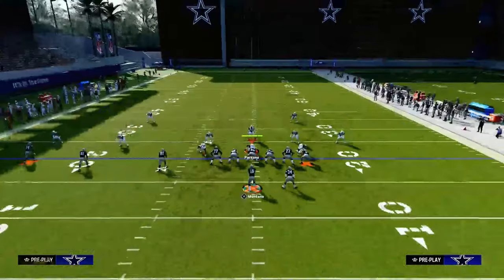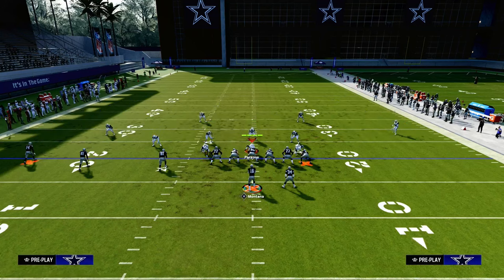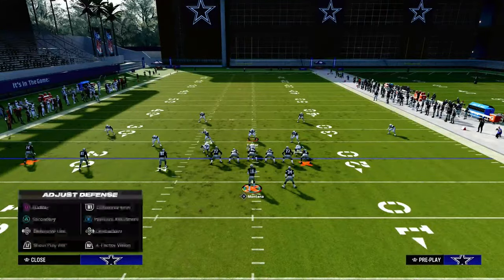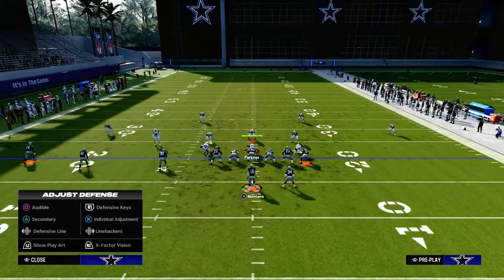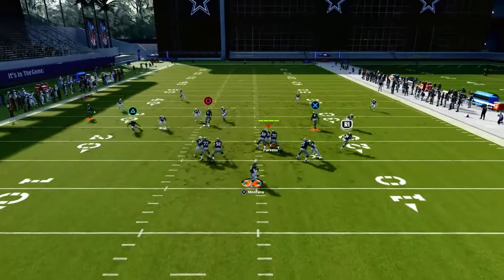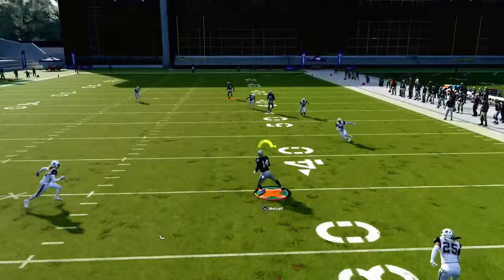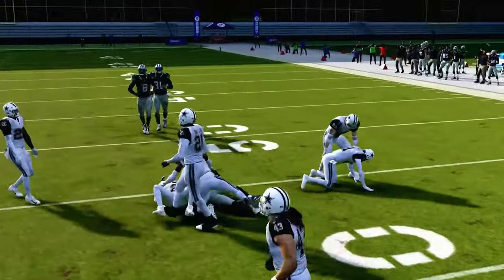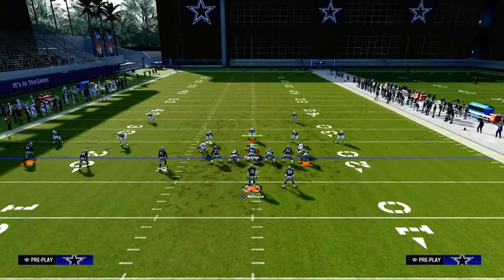Another cool part about this is if you put your running back on a ghost route, you can actually playmaker him late in the play. We're going to build up the reality that they're going to have to user — they're going to have to go with that crossing route. Because they have to go with the crossing route, we're able to look backside to our dig coming over the middle of the field.